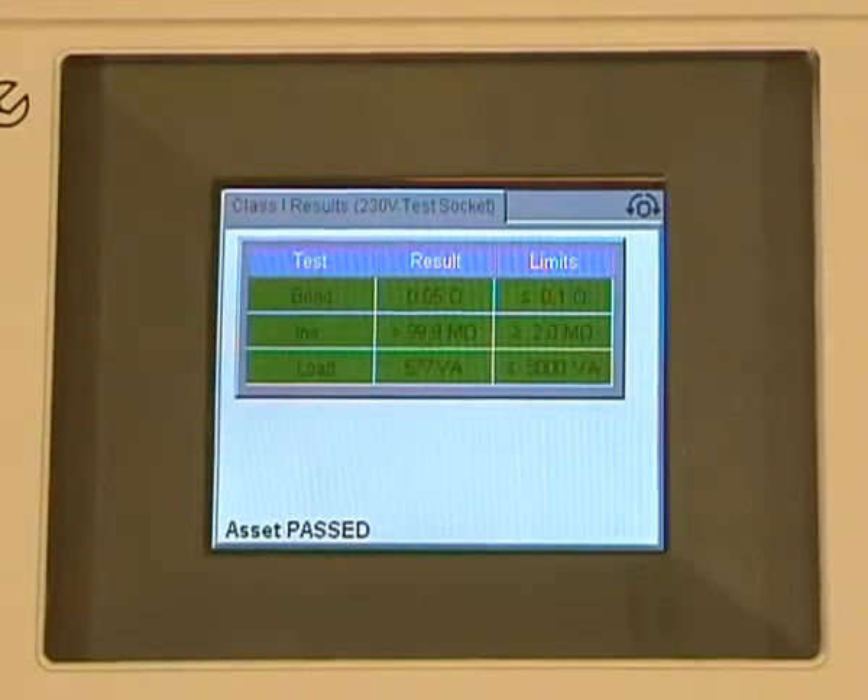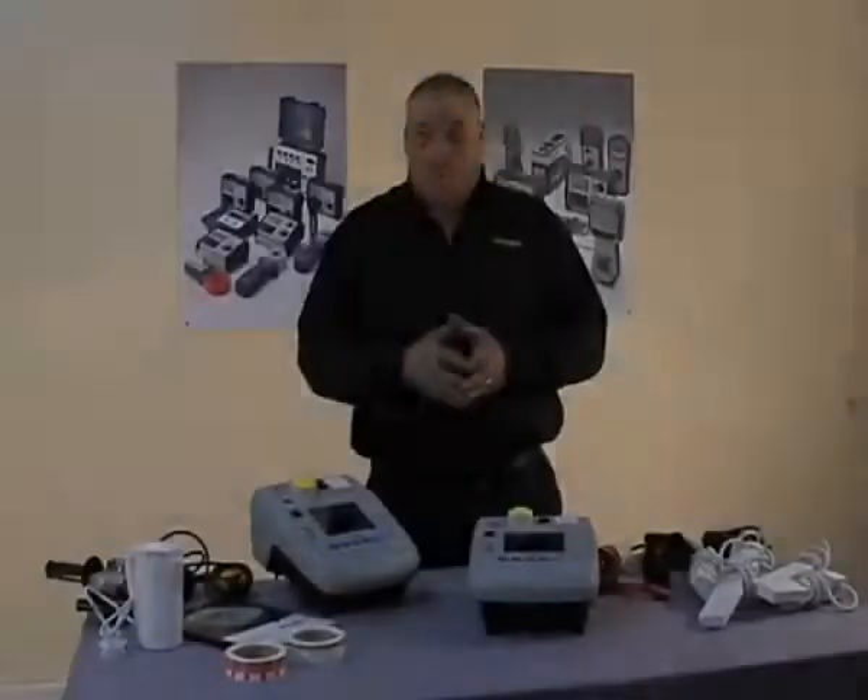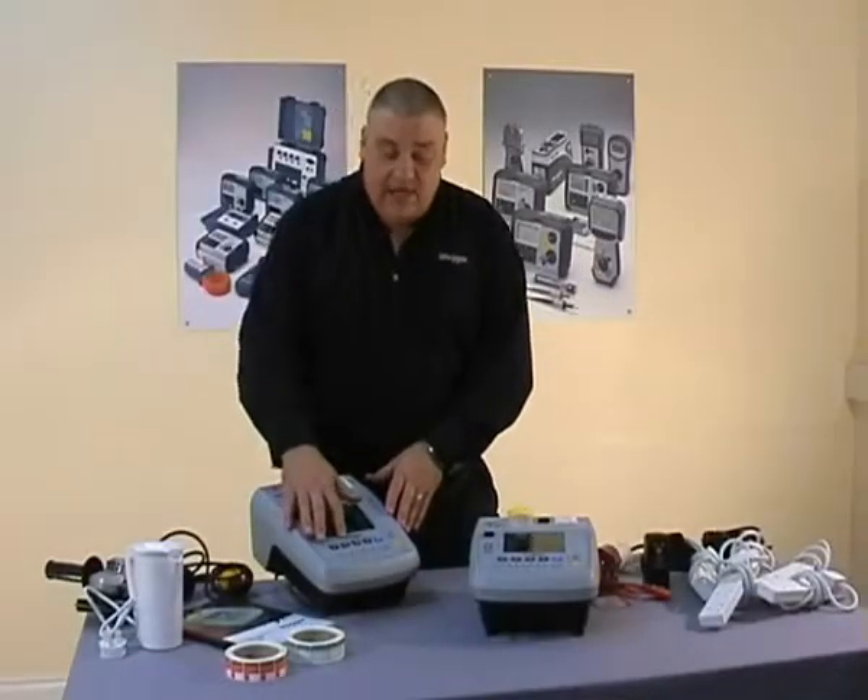There's our final results — all green banners, and at the bottom you can see the device has passed. So now let's look at Class 2 testing.